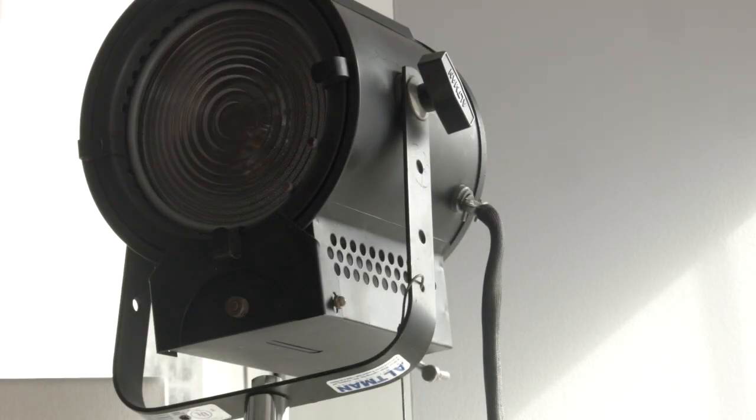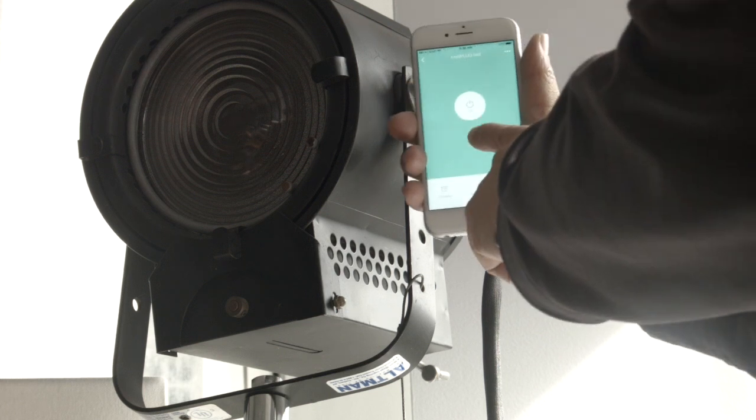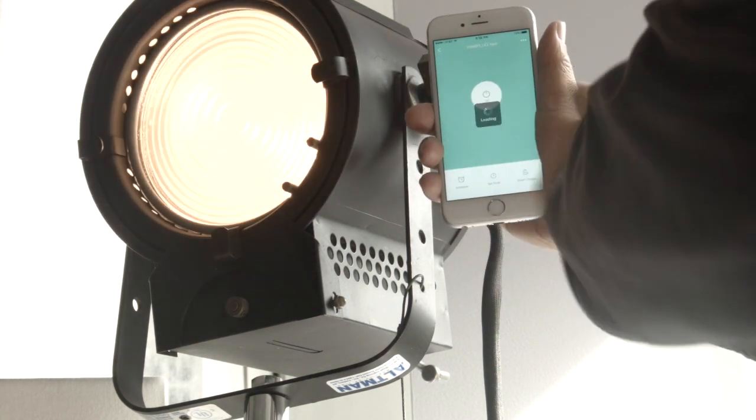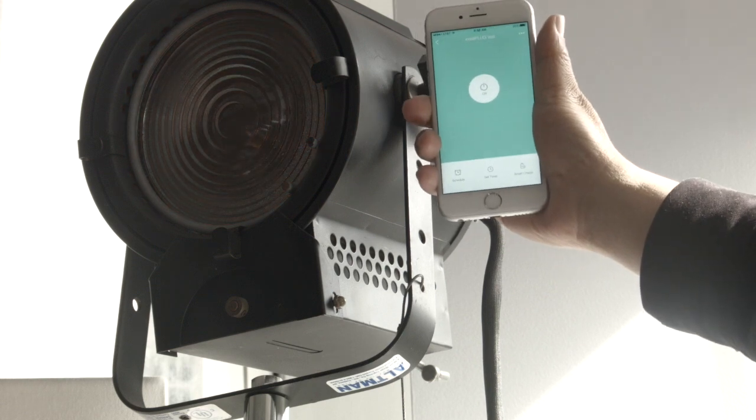Next we have the 650-watt Fresnel test. These plugs are rated at 15 amps, just like your outlet, but some plugs on the market are rated at only 10 amps. We're not going to be pushing the limit of that — with 650 watts it should be okay. It's off now, turns on, very little lag time. Nice.